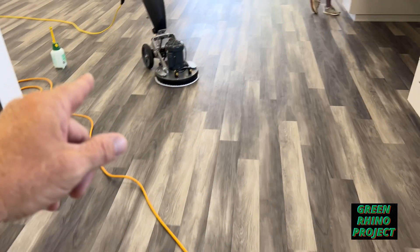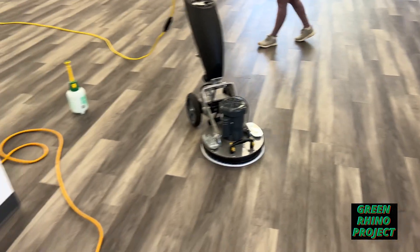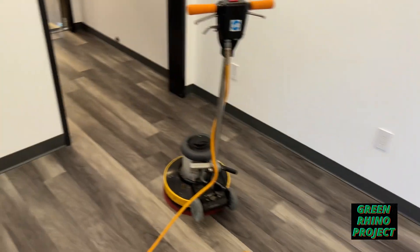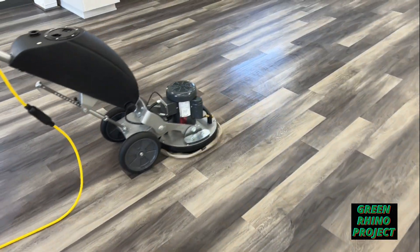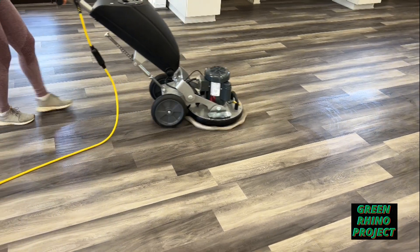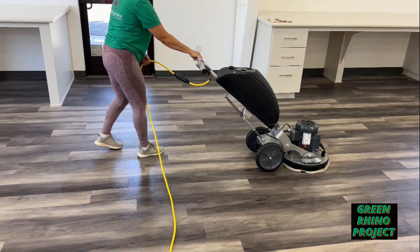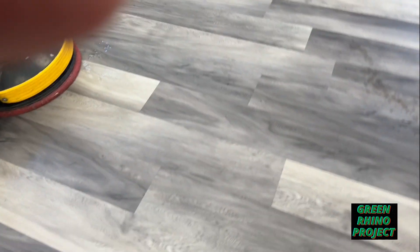Then we're going to follow up with the Vibe — got a microfiber on there. She's going to follow behind me and do kind of a buff clean after me. So I'm doing the scrubbing, she's following up, and we're just going to walk our way around. She'll spray here and there, two passes, five passes — that's the final clean. I'm looking ahead of her, just a random spray like that.